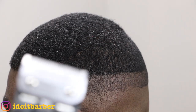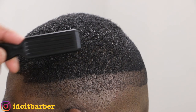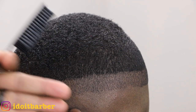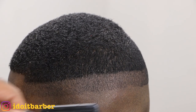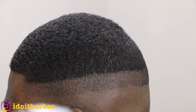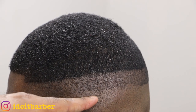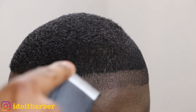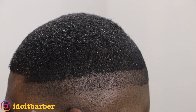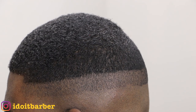One thing I like about blades is the action happens very fast and you can put in guidelines very quickly, rather than using guards where you have to go over the area a lot. Now I'm using my triple zero to remove this line. One side is higher than the other, so I'm going to start on the side that's a little lower to lighten the line I created with the 5-0.